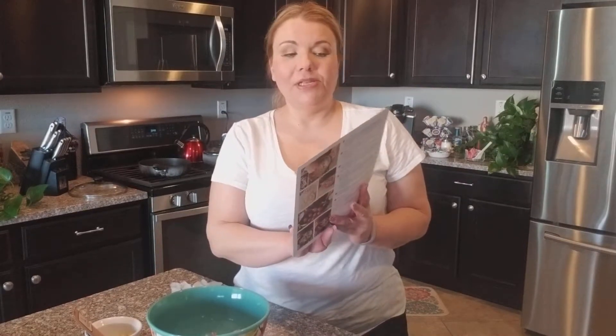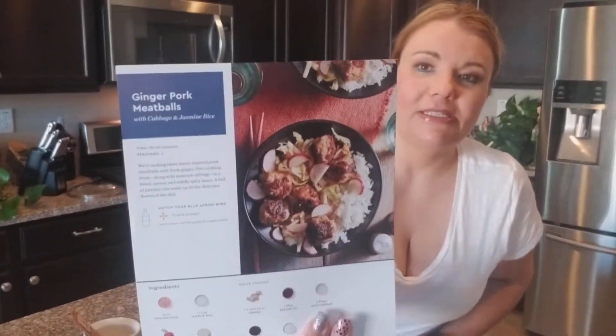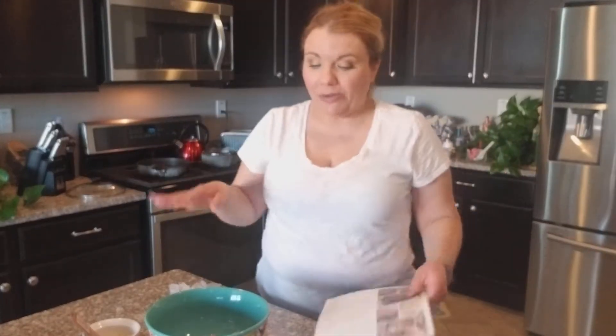Hey guys, it's Kiki Garcia! I hope you're having a great day. It is time to cook another Blue Apron and give you 40% off your first month. Tonight we are cooking ginger pork meatballs with cabbage and jasmine rice. Doesn't that look delicious?